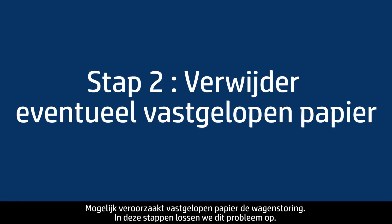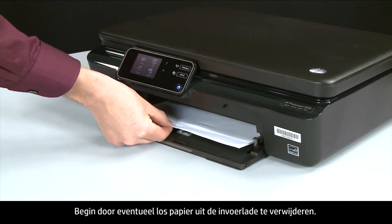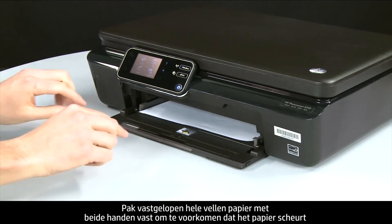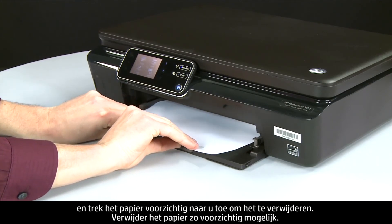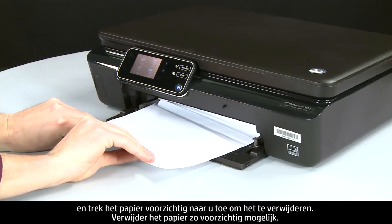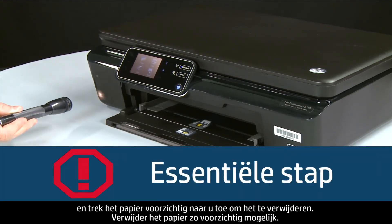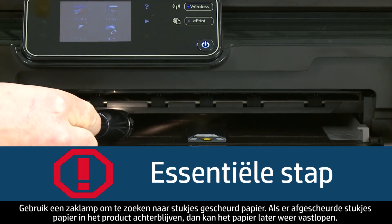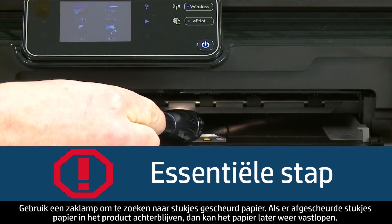A paper jam might cause your carriage jam. Begin by removing any loose paper from the input tray. Grasp any jammed whole sheets of paper with both hands to avoid tearing, and pull the paper toward you to remove it. Remove the paper as carefully as possible. Use a flashlight to check for any torn pieces of paper — if any torn pieces remain inside, more paper jams are likely to occur.